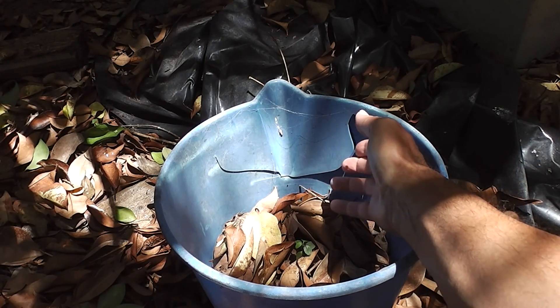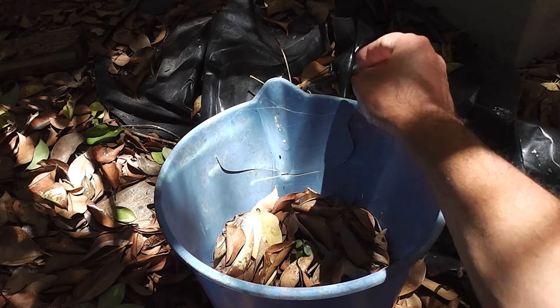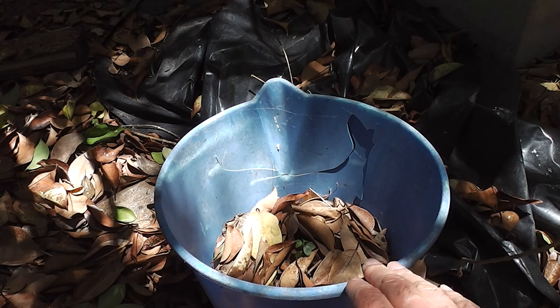The average plastic bucket that you buy from the supermarket won't last very long in the sun. If it's subjected to much sun, they won't last. They're not UV stabilised — the manufacturers often want you to buy them over and over again.